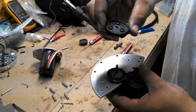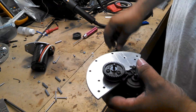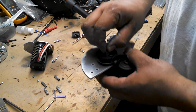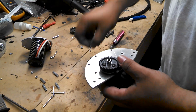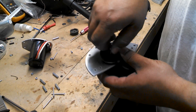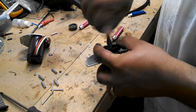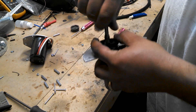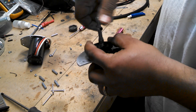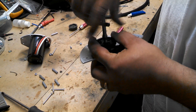I got a 40-tooth pinion, or spur gear. Tighten it up and back it a half.